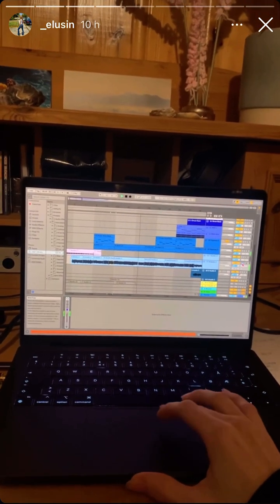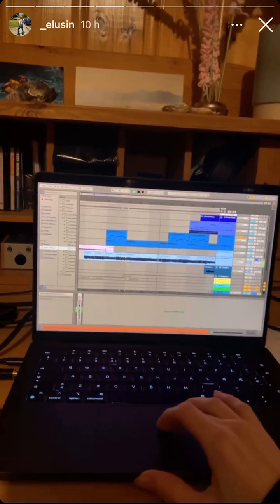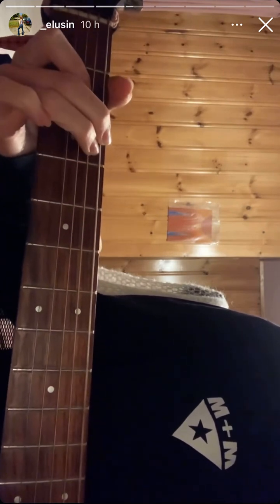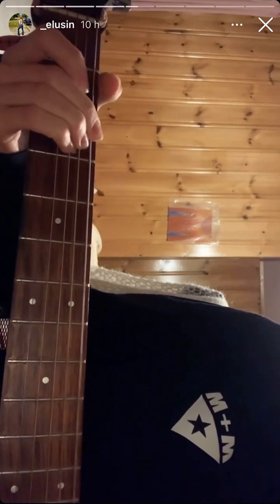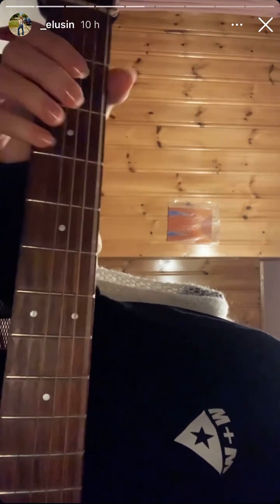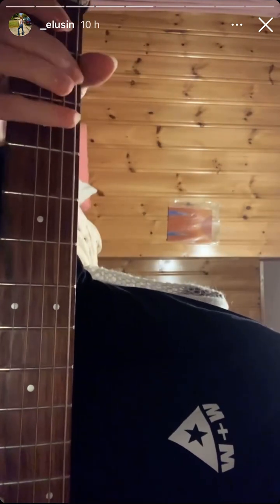I wonder what this sounds like, so I'm going to listen to what this sounds like — yeah, no. That's the chords. The E string is tuned down, I don't know how much, maybe to a D. Yeah, to a D.